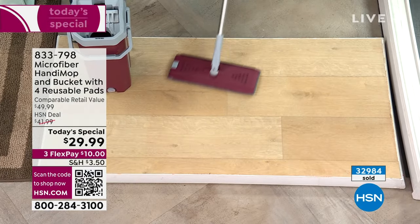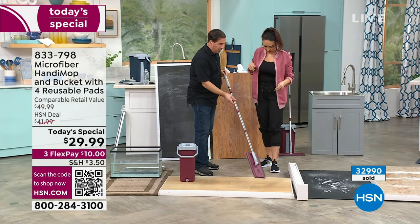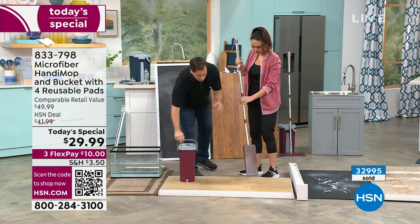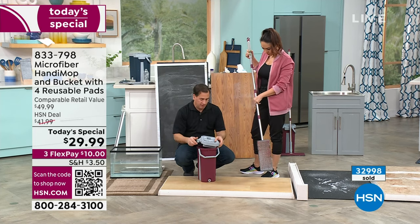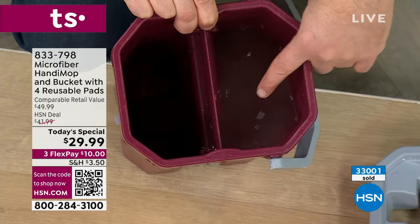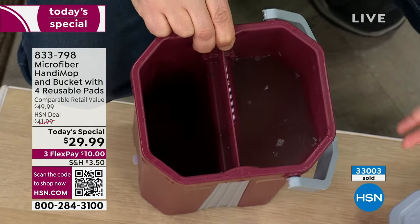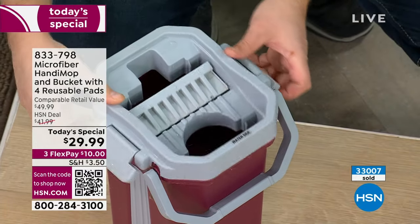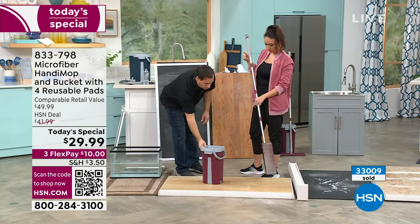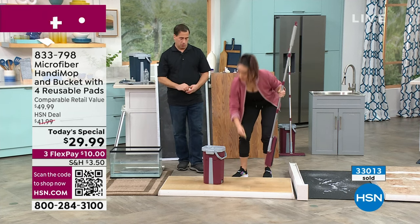Now let's say you finished your kitchen and your mop head is dirty. You put it in this position, give it a flick, and see how it goes flat by itself — you're never touching that mop head. Inside the bucket, we have two chambers. One side you put your water. The other side you leave dry — you can put detergent, bleach, or just water. You can use whatever you want. The little plug goes right in, just like a key.